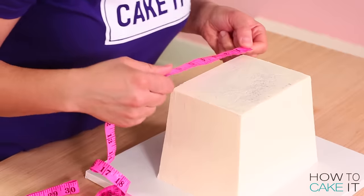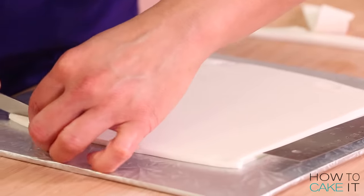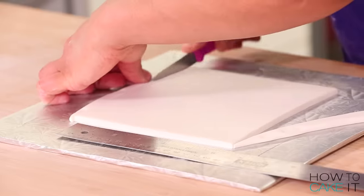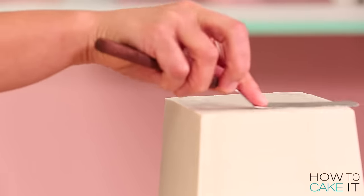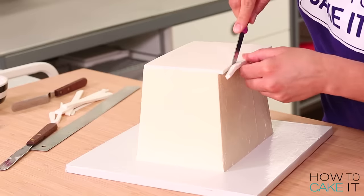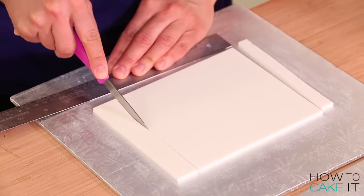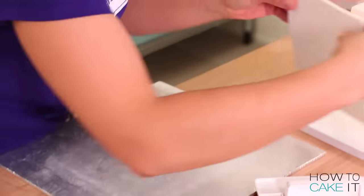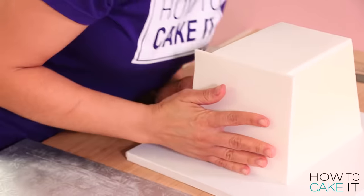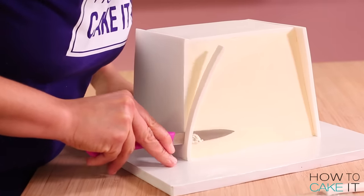It's time to measure with the ruler again. We want to take measurements so that we can roll our white fondant into slabs to cover all four sides and the bottom of this cake. Roll your fondant slabs just slightly wider and higher than every side and the bottom. First I apply the bottom since the cake is already upside down, then it's time to cover the sides.